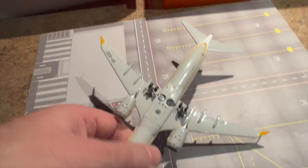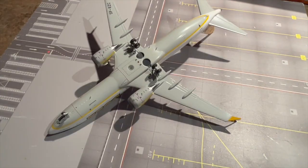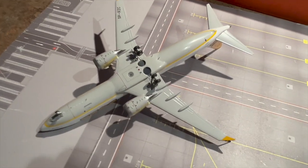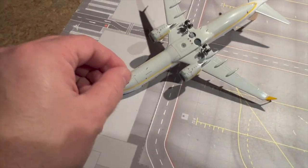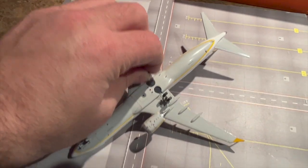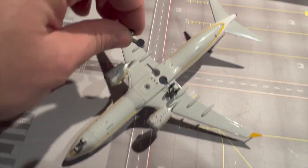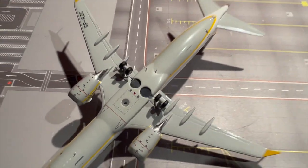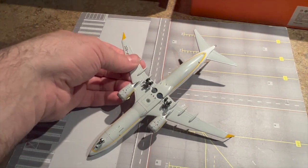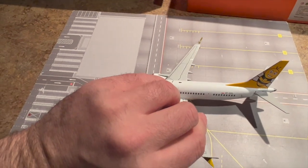Let's turn her over — I know people don't like turning models over, but we've got to see the underneath. The gears do actually come out; they've got slight magnets on them, so the front gear does pop out as well as the main gears. They've got a tiny little magnet that helps it clip into its slot. You can see the stand hole in there as well as details such as antennas.